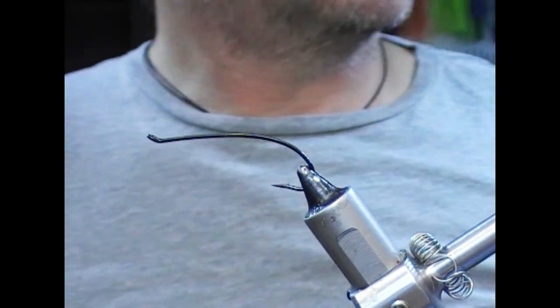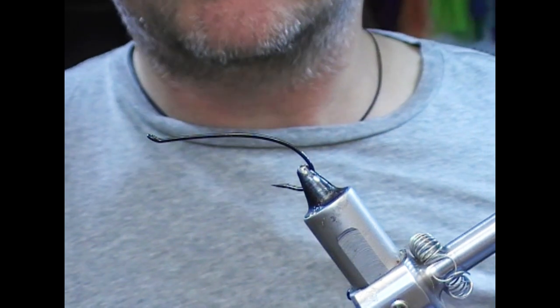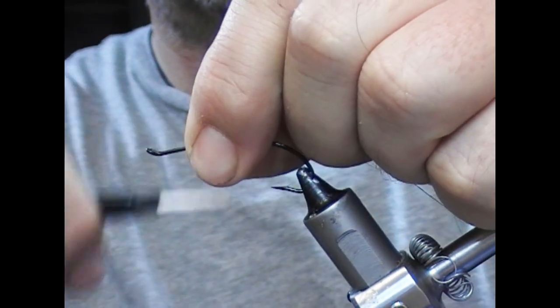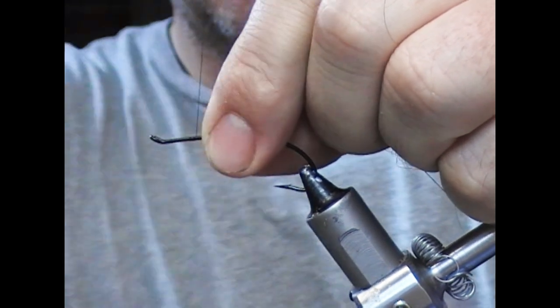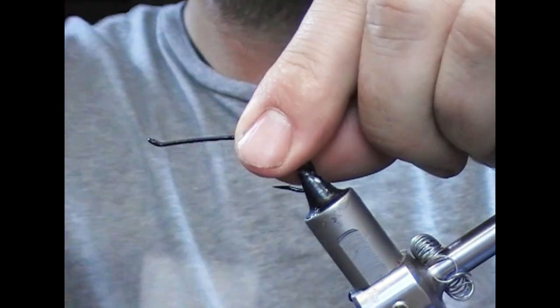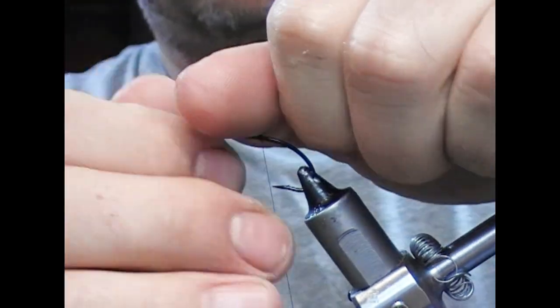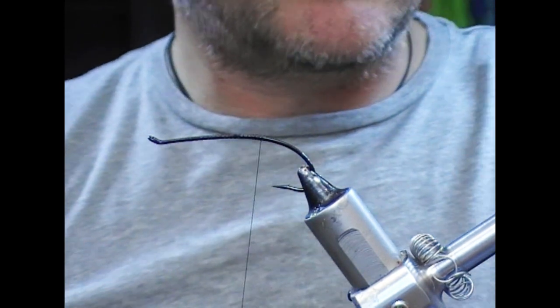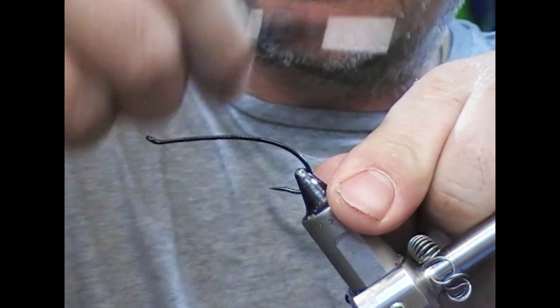Hi guys, so we're going to tie a Jock Scott for fishing. There's a Kelson version of a Jock Scott. We have a size 3 DHE 2051 here, and I'm using a black tie-in thread. It's a complicated fly — it's going to take a while.